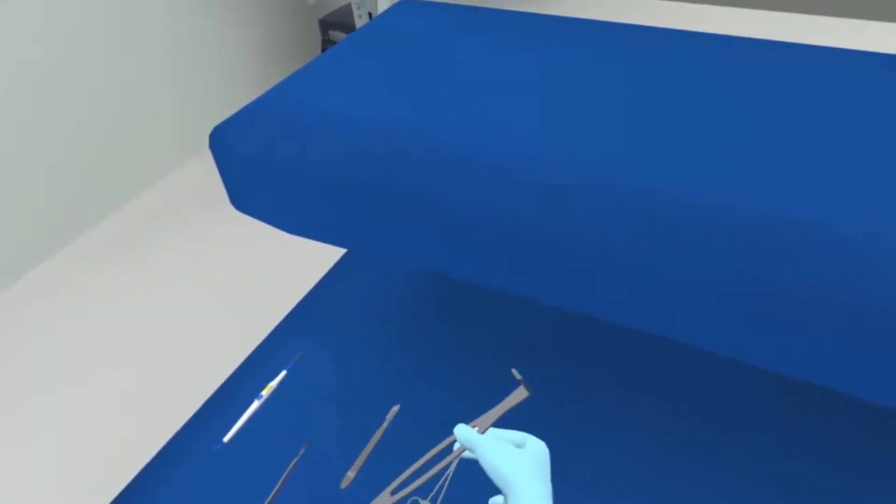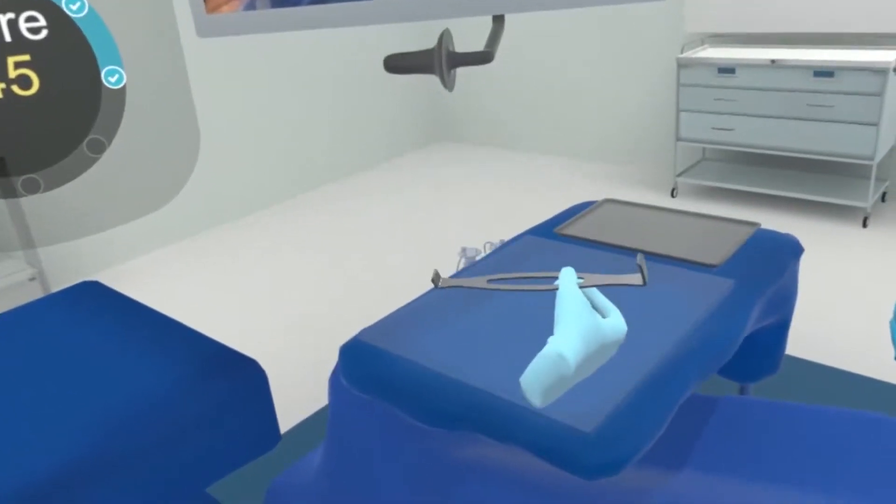Army Navy retractor. Now this one I'm going to put on the Mayo stand. Good.